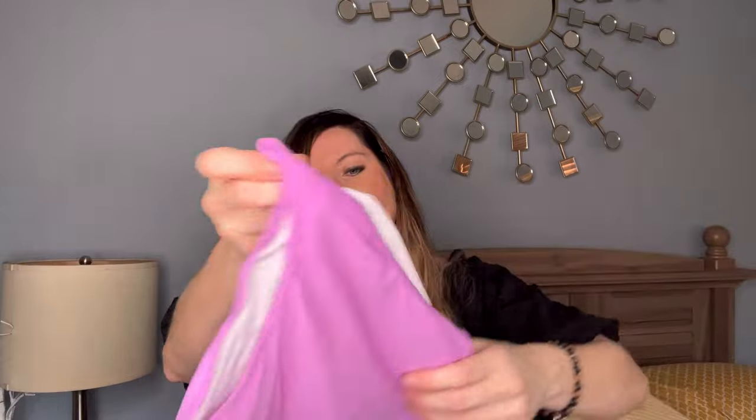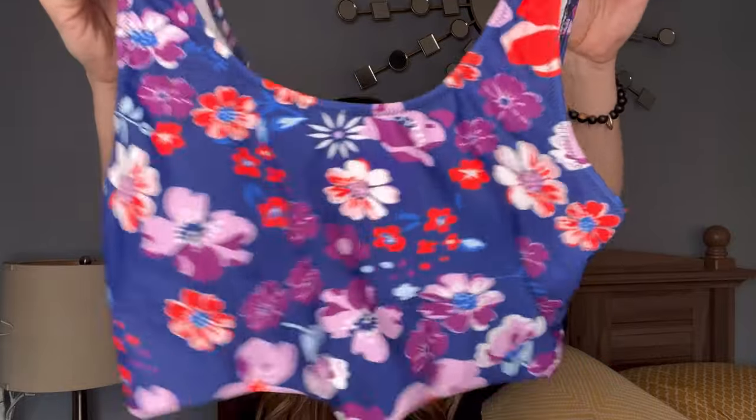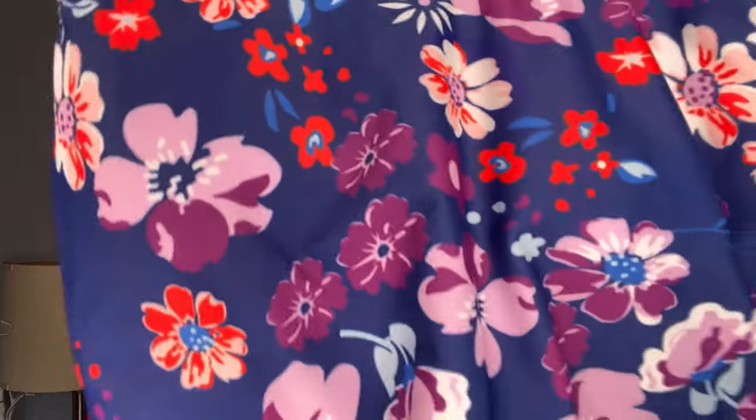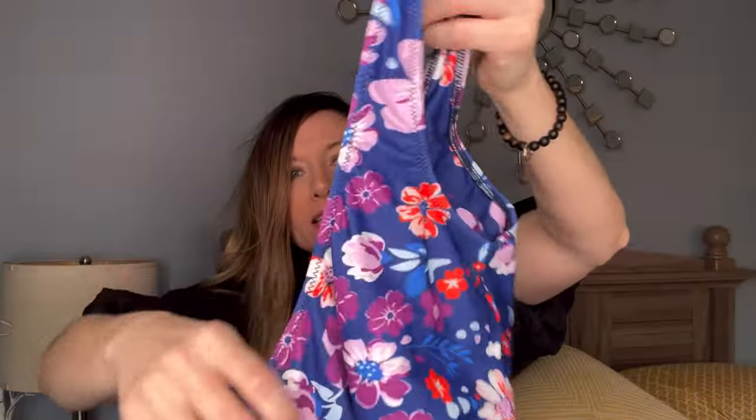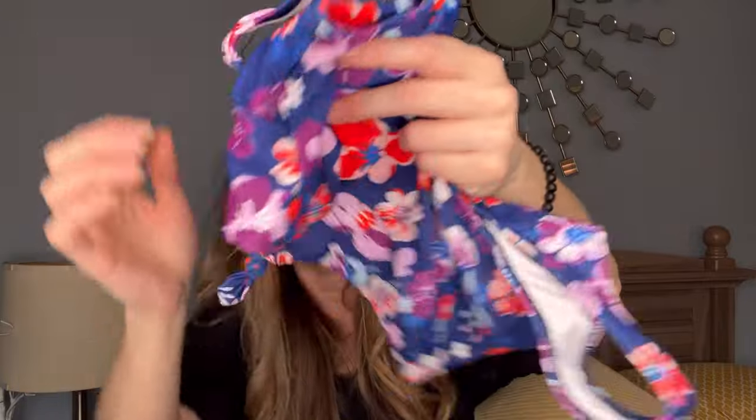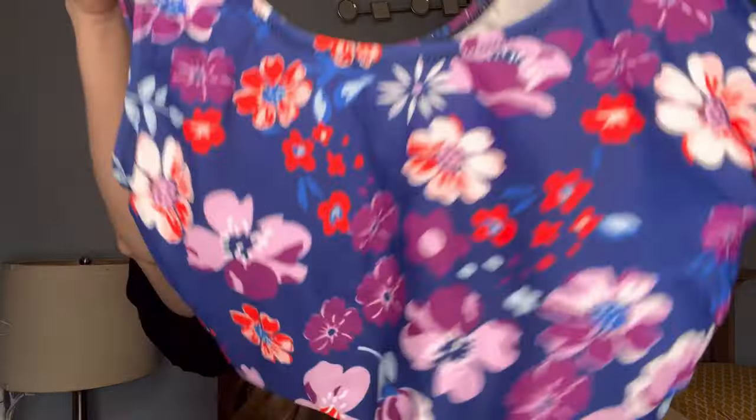Next up, it looks like we have another bathing suit. This one is more of like a lavender color. These have high-waisted lavender bikini bottoms — very pretty color. And then the top looks more of like a sports bra type situation. The front looks like this floral pattern with lots of purples and orange and blue combinations there. The back is a little swoopy swoop in the back, and then on the front it has a cute little tie. Super cute.